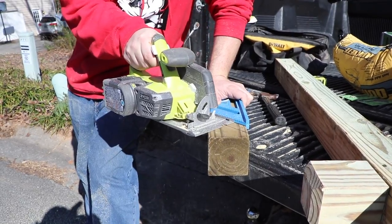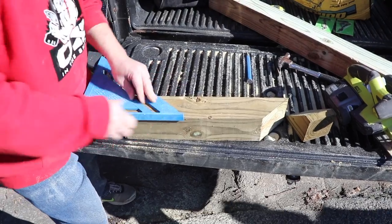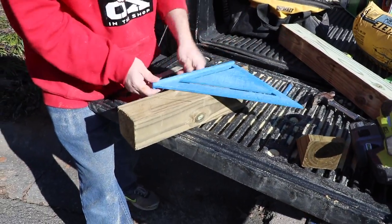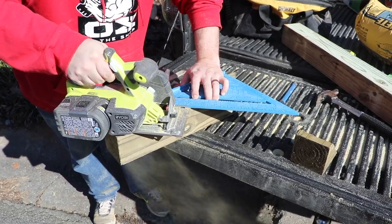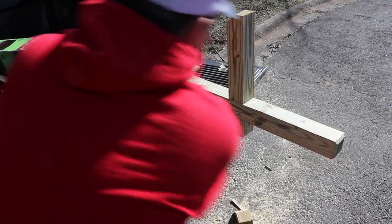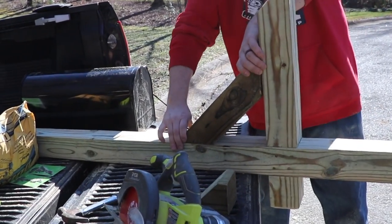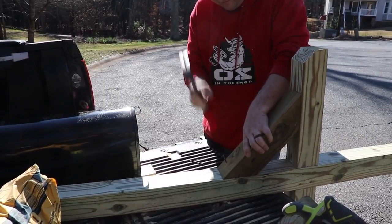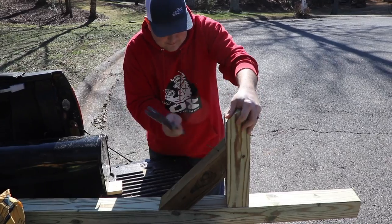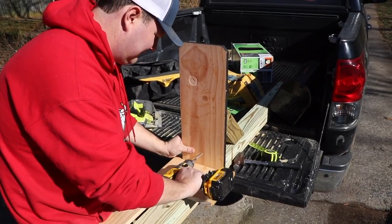Then I take another scrap piece I had and cut 45s on both sides. Again, I have to flip the saw over because it doesn't cut all the way through, so I have to cut both sides — just be careful when you line up your cuts if your circular saw is the same way. Then I put it on there just to check the fit, and I'm going to secure this with two nails on either side. This just adds extra support holding up the mailbox and keeps it at a 90-degree angle.